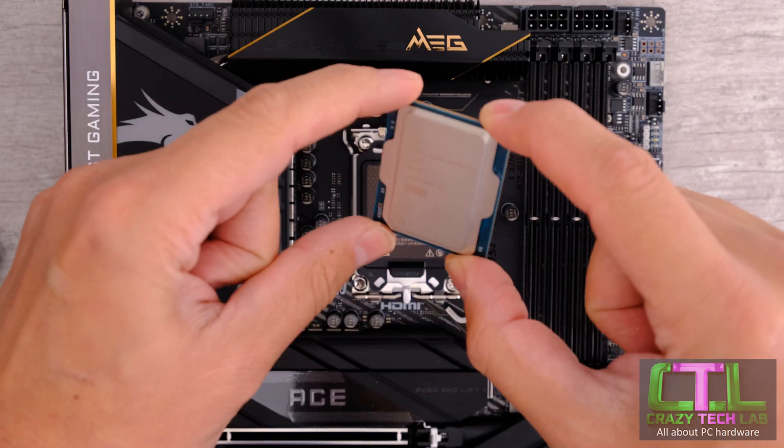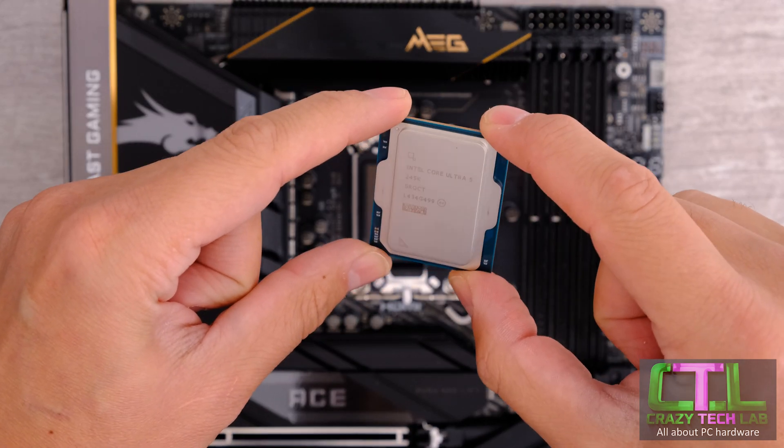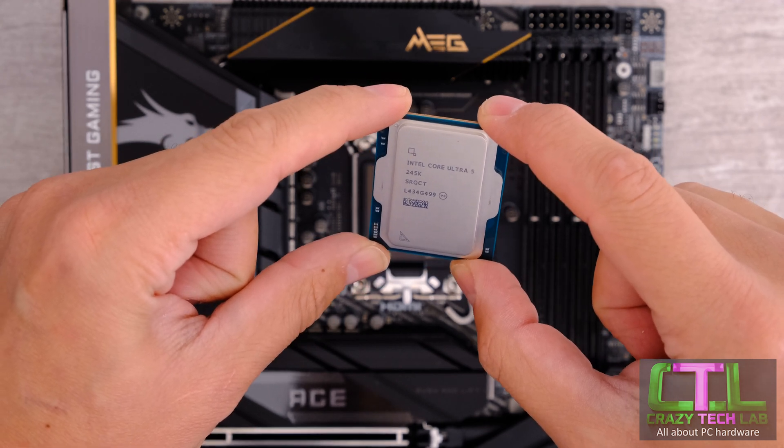And here we have one of these CPUs. We actually have the Core Ultra 5 245K. This thing is around 300 bucks, potentially very good value.